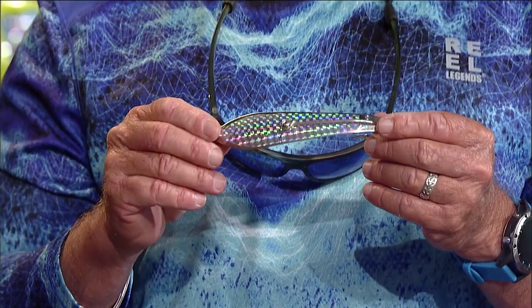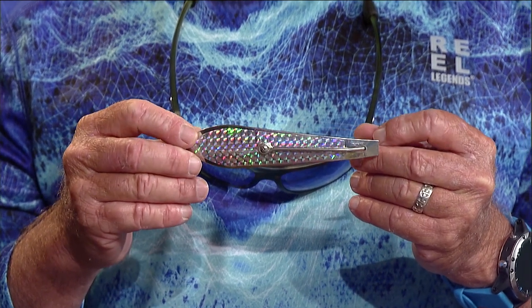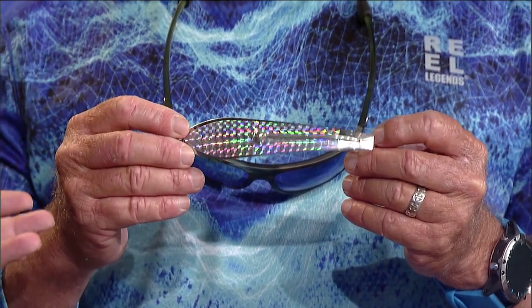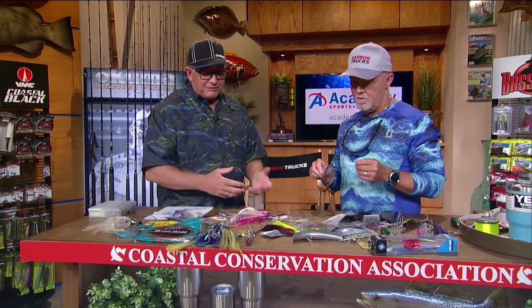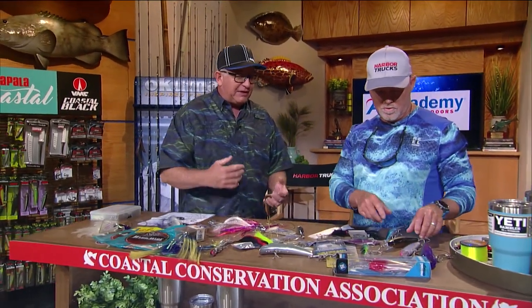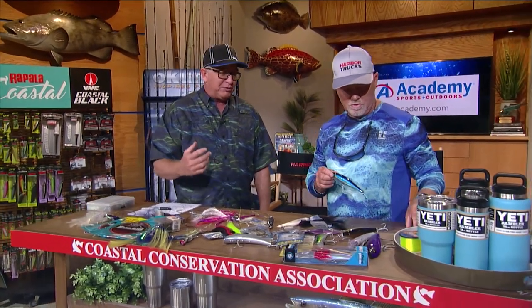Exactly — the kingfish loves all those speeds except the really fast ones. Commercial guys will use a big giant spoon or a big white bucktail jig spoon. A lot of guys have stopped pulling the spoon because we've got all this other really cool stuff, but kingfish have never stopped eating a big silver spoon, or even a gold spoon — whatever spoon you want.